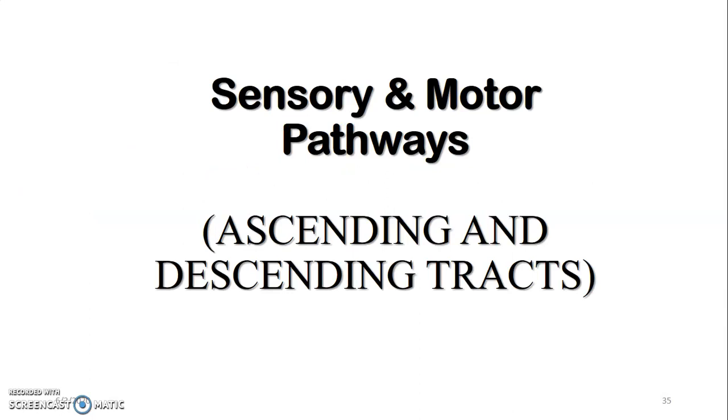In the next lecture we will discuss the ascending and descending pathways. Thank you very much.